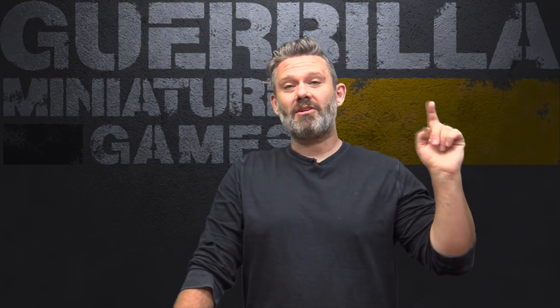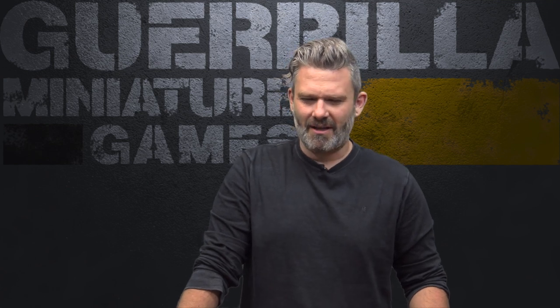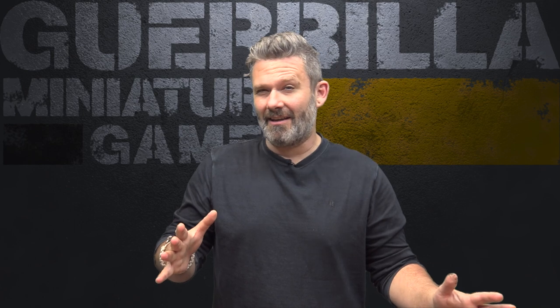Hey everybody, welcome to an episode of Widgets and Wonders, my show about great products from small companies. Today we're taking a look at some more pre-painted terrain from Urban Mats — this is the Badland Bunkers, a sort of adobe, sci-fi techy, desert ruins aesthetic.